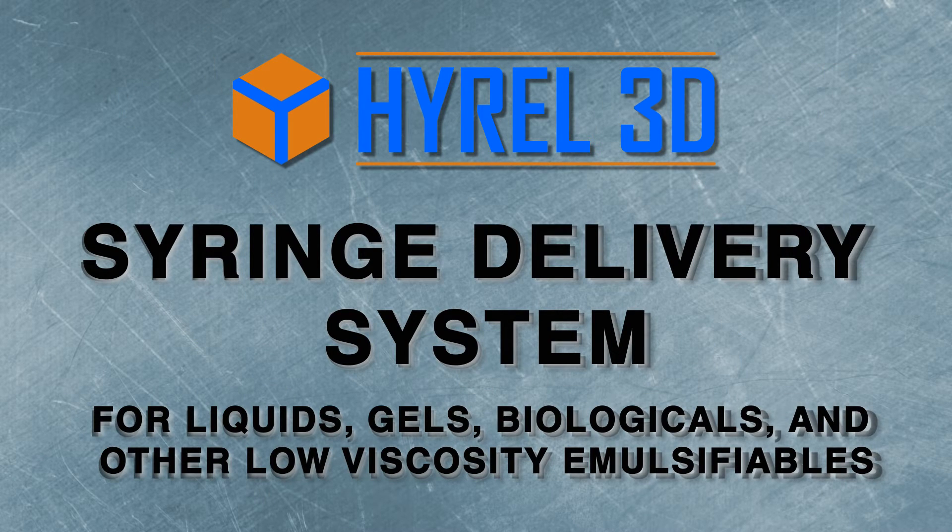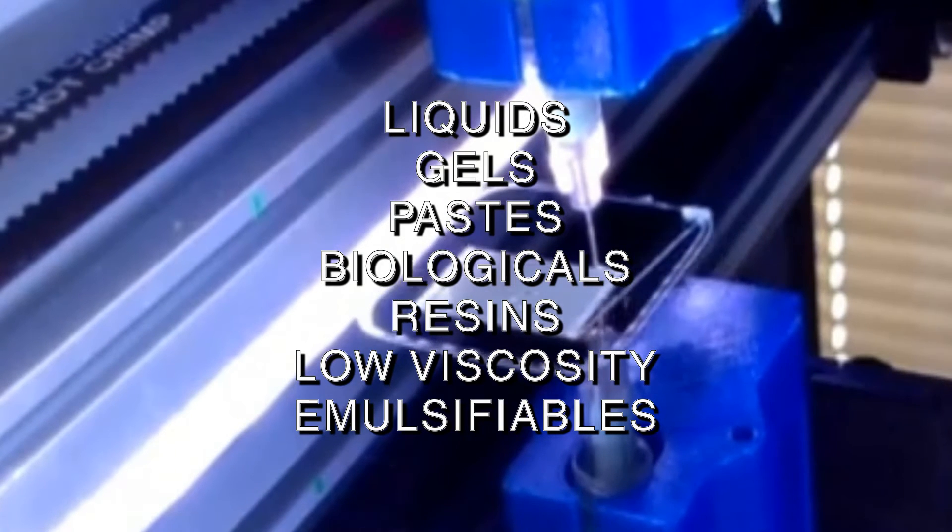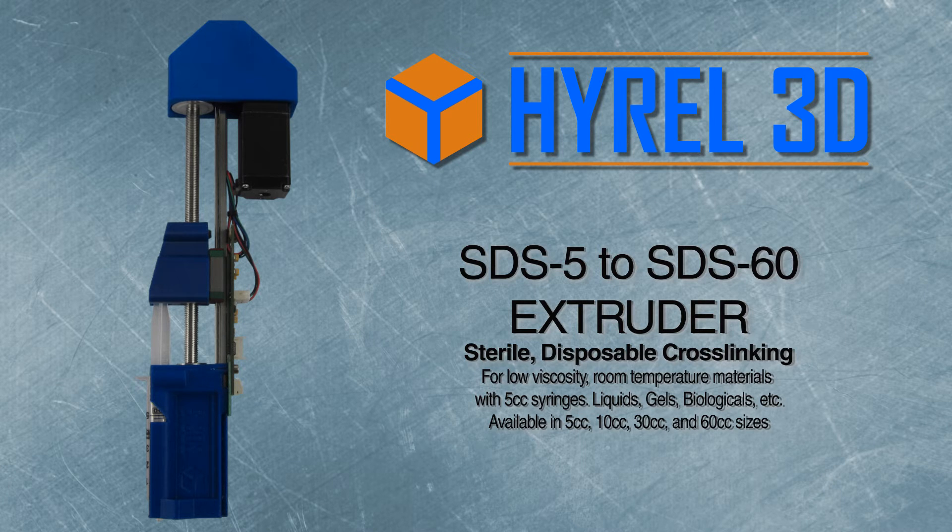The syringe dispensing system for liquids, gels, biologicals, and other low viscosity emulsifiables. The SDS-5 takes a 5cc disposable sterile syringe and industry standard luer needles. This head is also available in 10, 30, and 60cc. This is ideal for low viscosity, room-temperature emulsifiables, liquids, and gels, including biologicals.